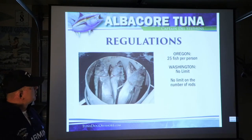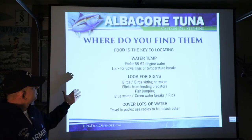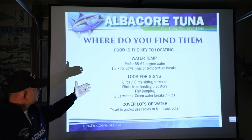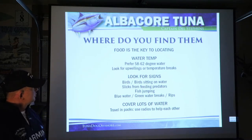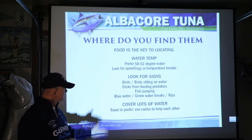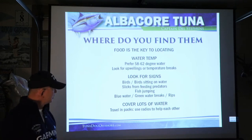When I say I use iron, I also run offshore and use the basics. Food is the key to locating them — water temperature, all the different signs: birds working the water, fish jumping, blue water, green water breaks, and the rips.